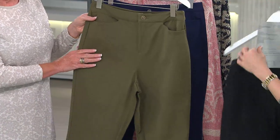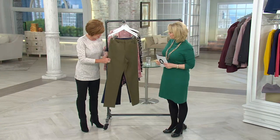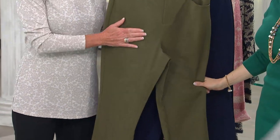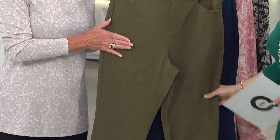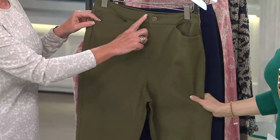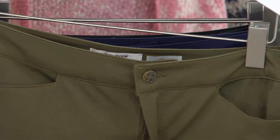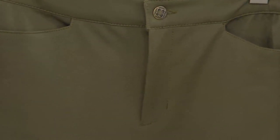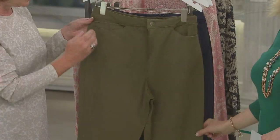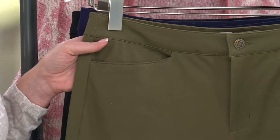Because it's easier to see. What we did here is we're giving you that bi-stretch, which means it stretches this way and it stretches this way. It's not a ponte knit, so it's got more of a trouser feel to it. It's got an incredible stretch and feels great on the body. You start out with a nice flat waistband, and it's got a button and also a zipper. We didn't put big pockets here or on the side.